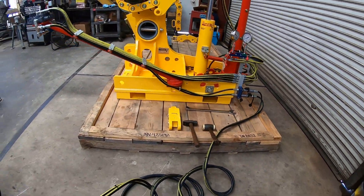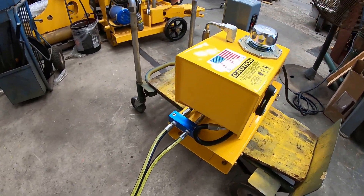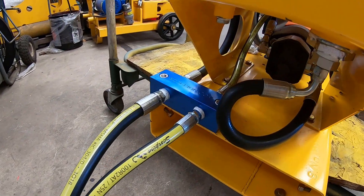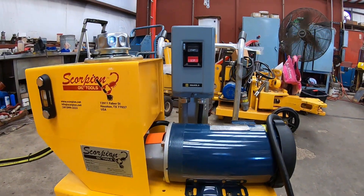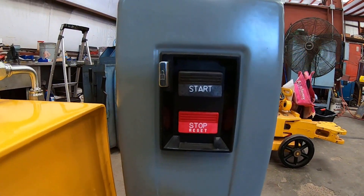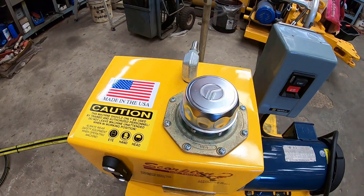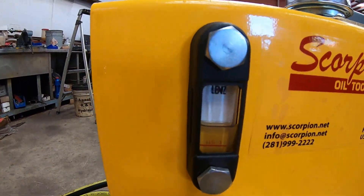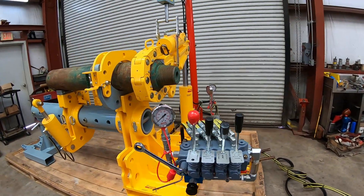We are going from the quick connects on the machine to the power unit — in this case it's electric. This will be connected upon arrival. You can switch the machine on and off using the start and stop button. Prior to your first use, you will need to fill up the hydraulic fluid using the filler breather to an acceptable level. The hydraulic fluid should be 10 weight, with viscosity depending on your ambient temperature.